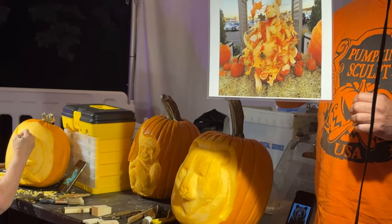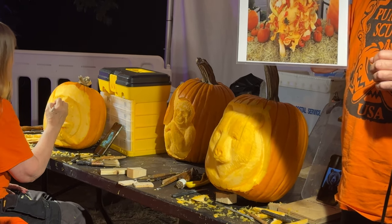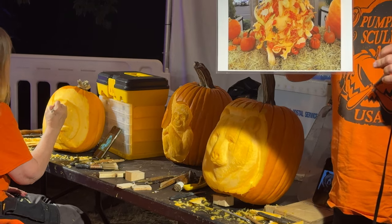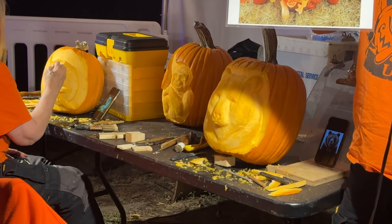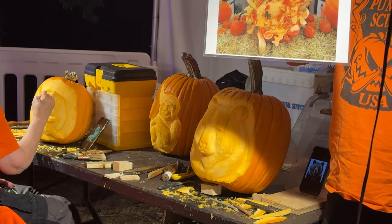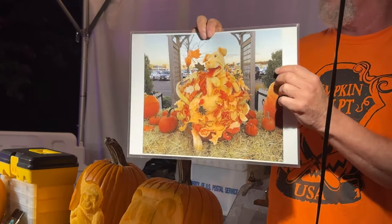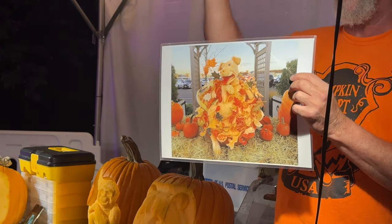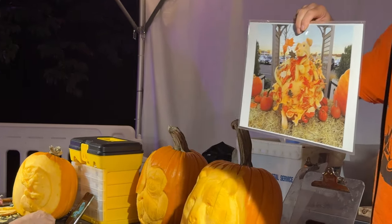This guy was carved out of one pumpkin. How big is that pumpkin? Maybe 125 pounds, something like that. These are called Atlantic giants — we like carving Atlantic giants because they're very thick and we can go deep with them. This one has all the pieces taken out of the back and brought around front and pushed in.